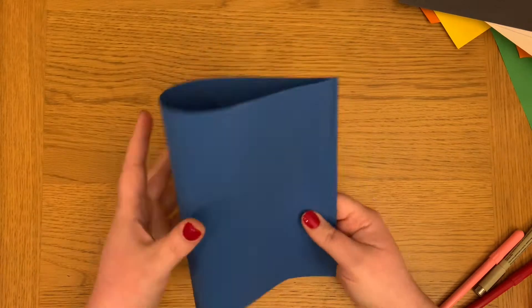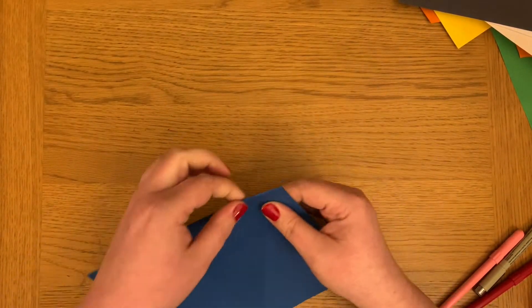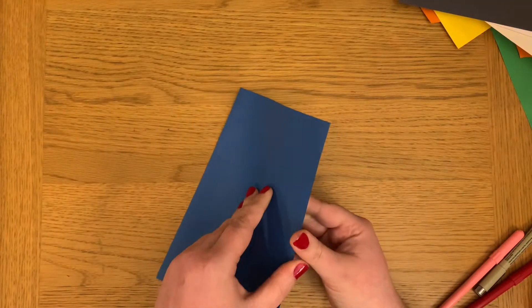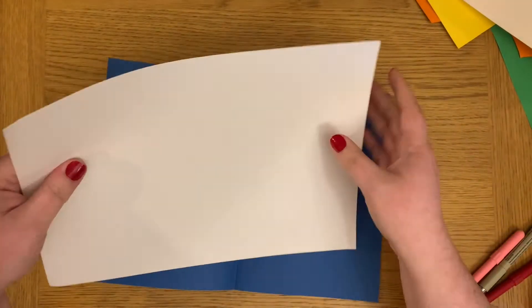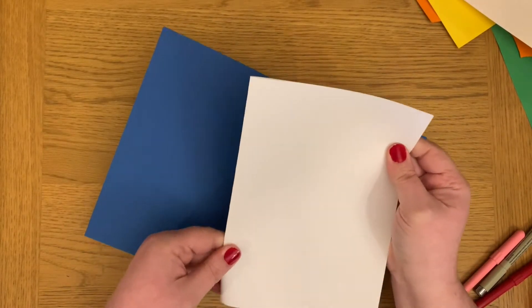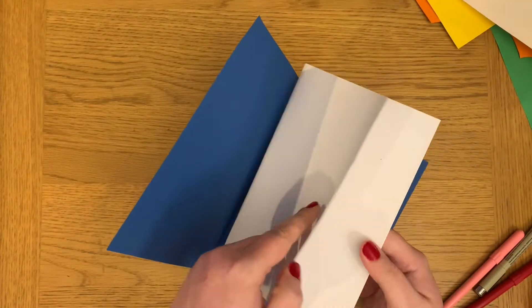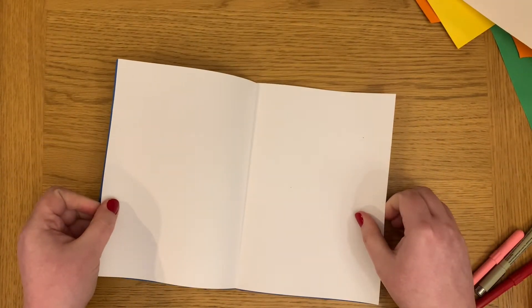To create your card you need to choose what colour you want the outside to be and what colour you want the inside to be. Because I'm making a penguin I want the inside to be white because it can double up as the penguin's tummy, and the outside I've chosen blue to be a bit like the night sky. Take both your pieces of paper and fold them in half so they look like a card.